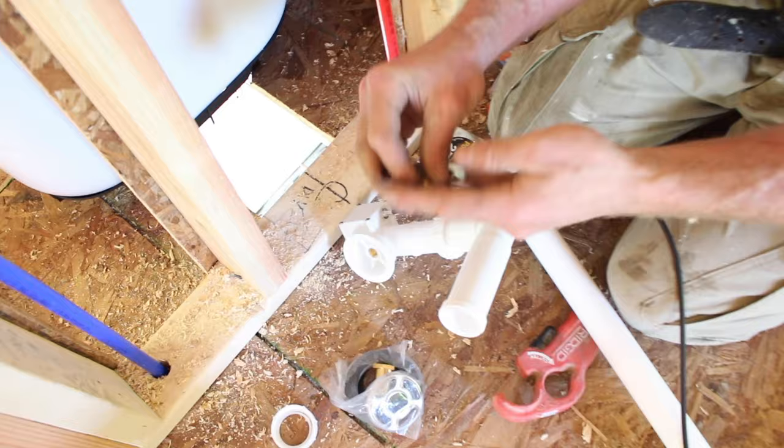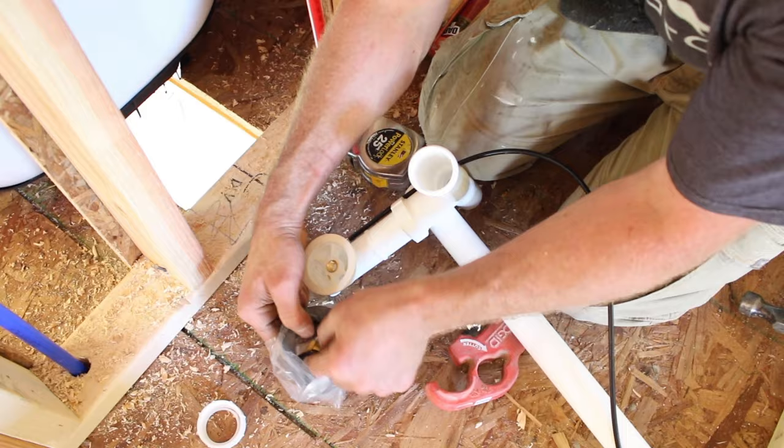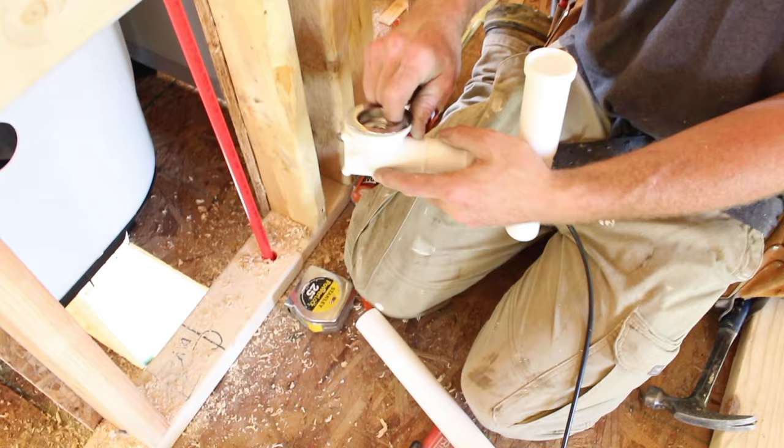What you need is this little nut, and this will crank into our bottom drain assembly. For right now I'm just going to temporarily thread this in so I can get a better, more accurate measurement of my overflow.